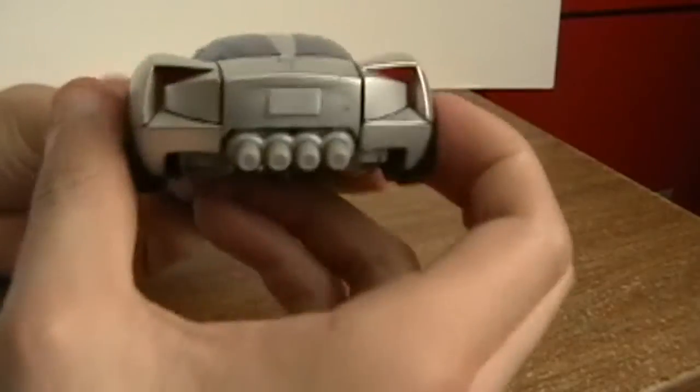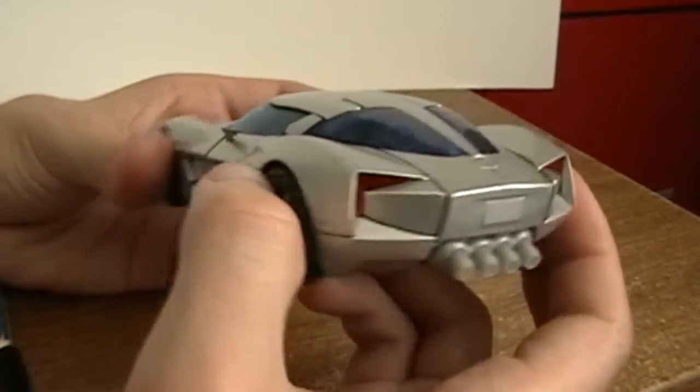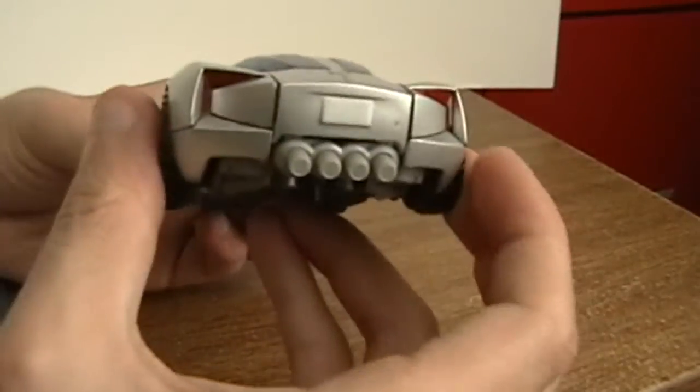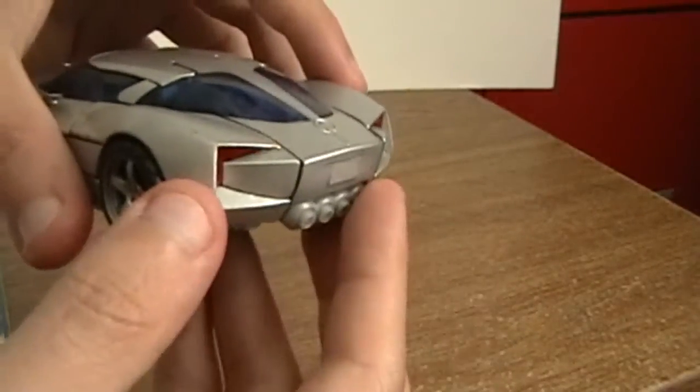It's got a nice design over here in the back. It doesn't have the usual Corvette style, but I still like the style of this car. It has the red lights, the sleek angular lights over here in the back, and it's got the tailpipes that for some reason move.